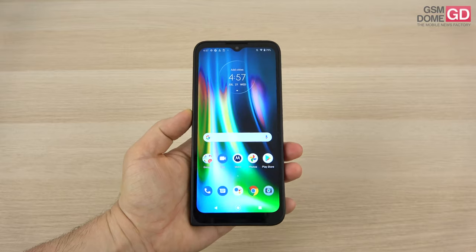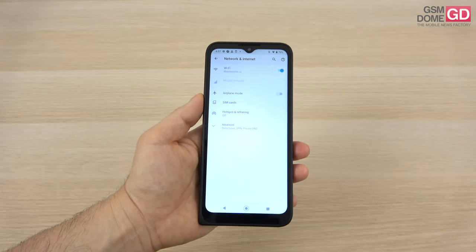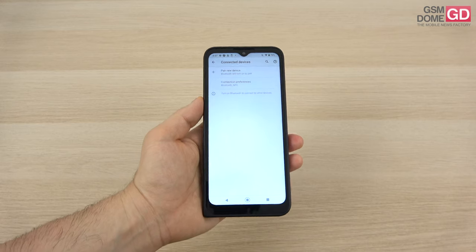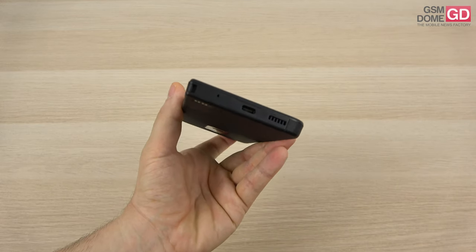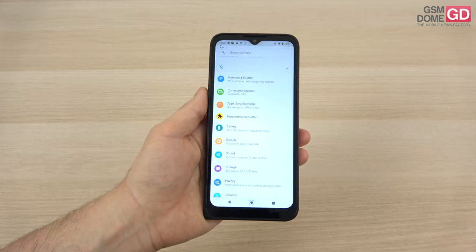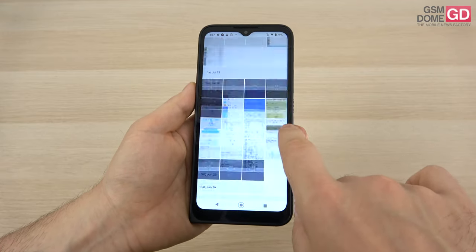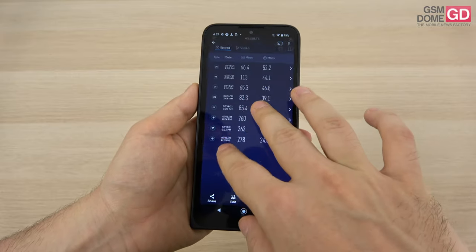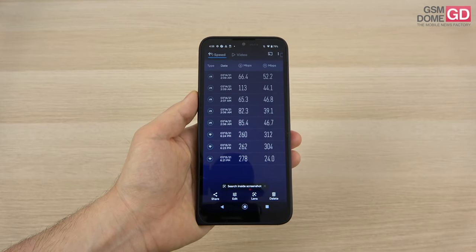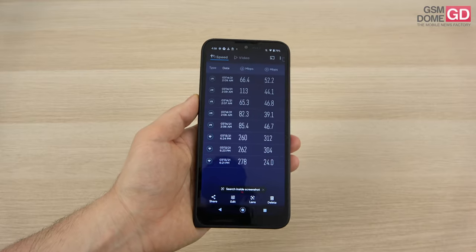Moving to connectivity — this is a 4G-only phone, no 5G. It comes with nano-SIM slots, dual-band Wi-Fi, GPS, NFC, a USB-C 2.0 port, audio jack, and Bluetooth 5.0. Calls are loud and clear, louder than expected. Speed tests showed 113Mbps download and 52.2Mbps upload on 4G, and 278Mbps download and 312Mbps upload on Wi-Fi — doing fine overall.